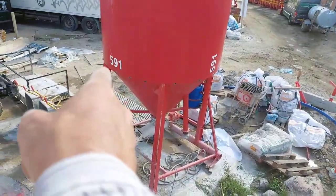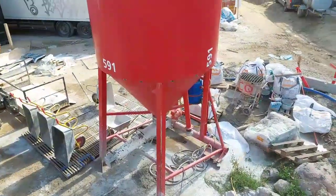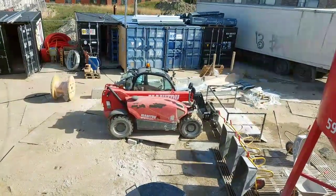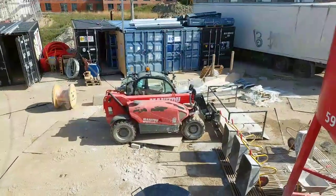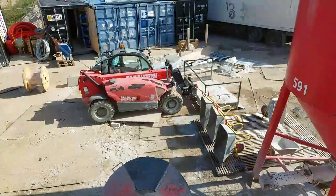And when it's empty, it's gonna be removed from here. Yes, I'm driving the Manitou — that's my job at the moment. When the working men are coming back from holiday, I'm gonna do brickwork again.